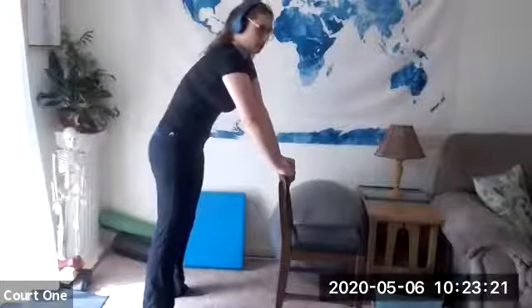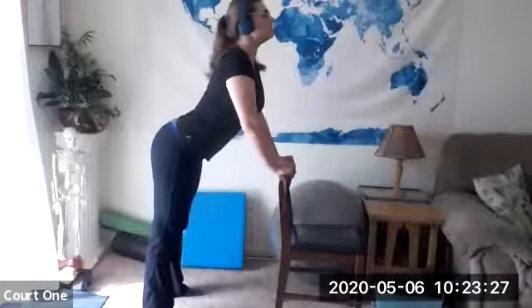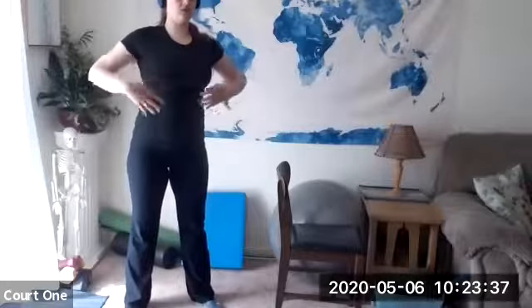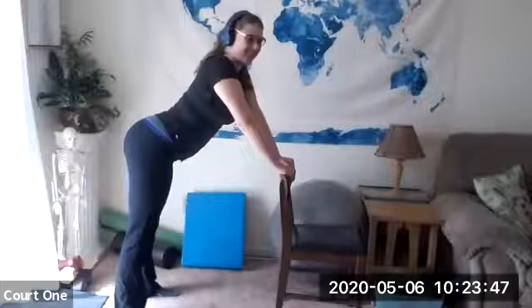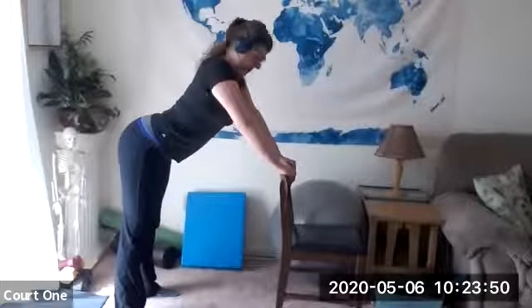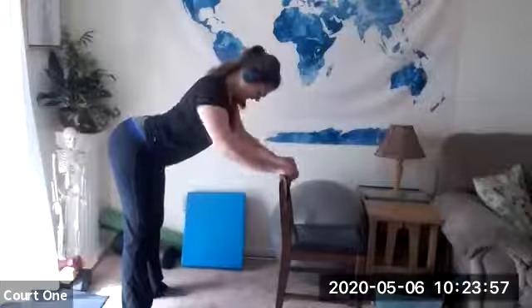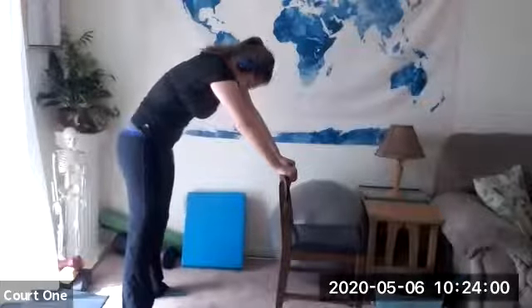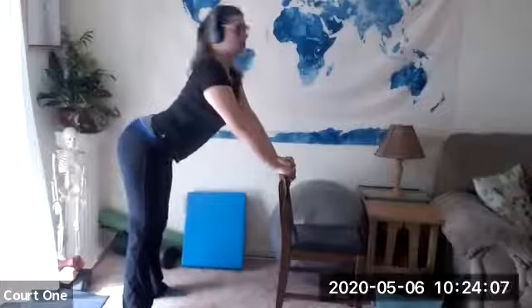A few more times. You can also start kind of rotating a little bit — those of you taking the belly dancing class. This is all in the pelvis; I'm really using these low abdominal muscles and my back to move the pelvis. Just really keep moving through and you'll start to feel that in the upper back and the hamstrings.